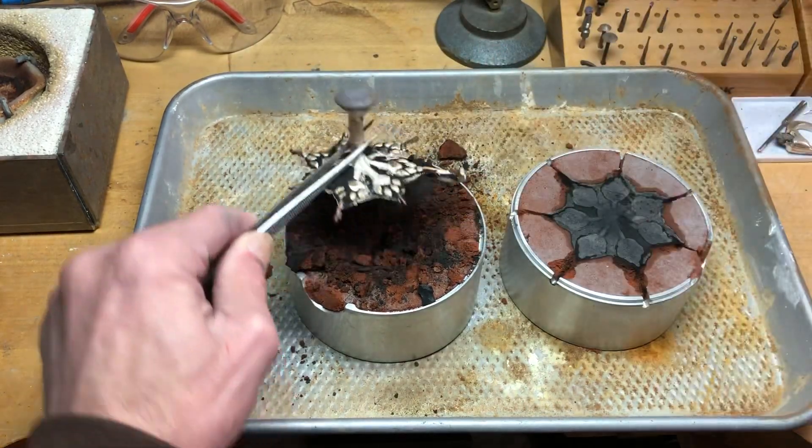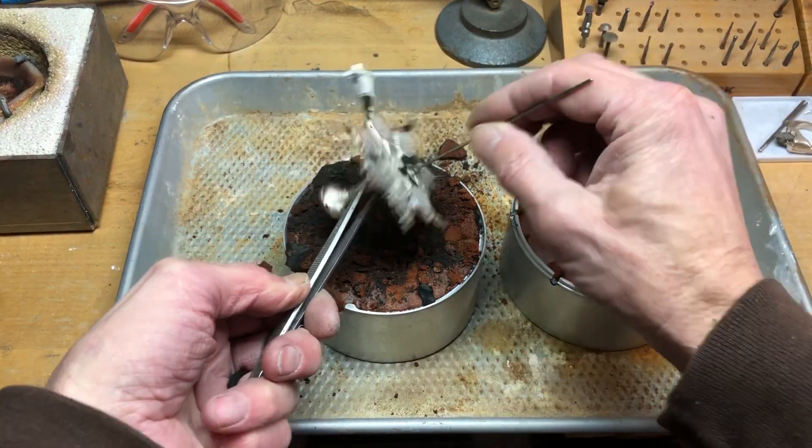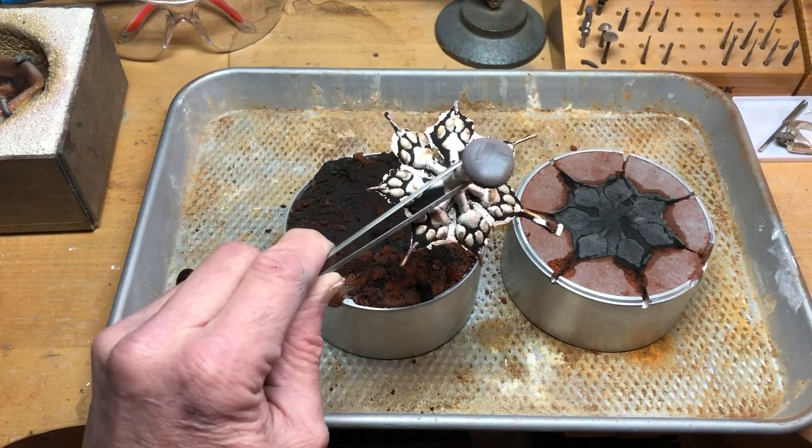That's what experimenting is all about — figuring out the best way to do something. I'm pretty happy. We'll end it there. Alright, thanks, peace.